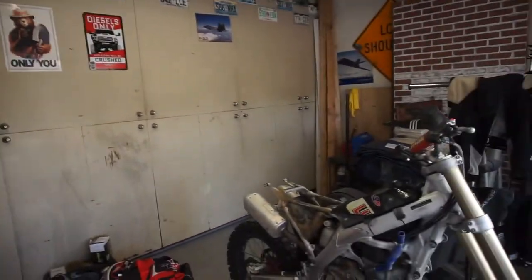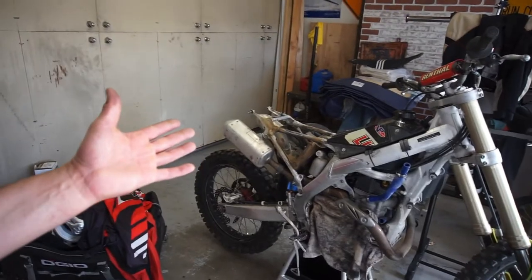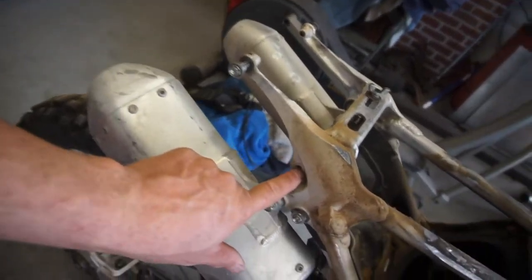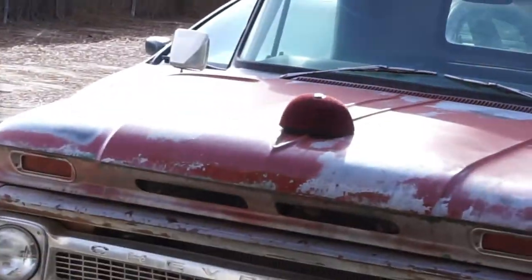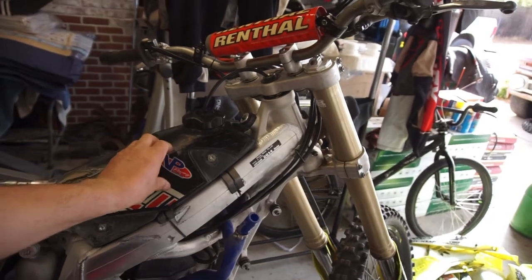So I'm going to go in the house and order all that stuff. The subframe is straight - it needs a couple of little bolts that are missing, like the bolt for the rear fender, though it's got one on the other side. I got the air filter being cleaned - it's drying right now.